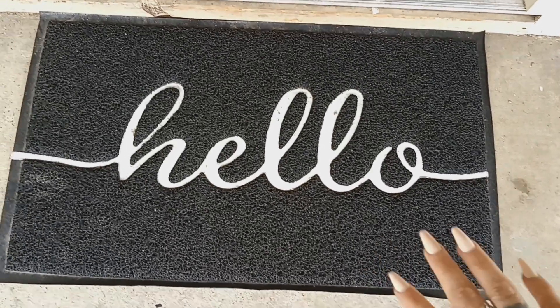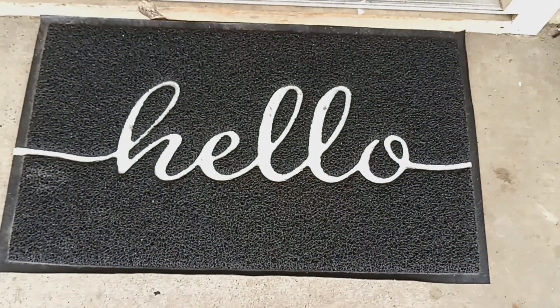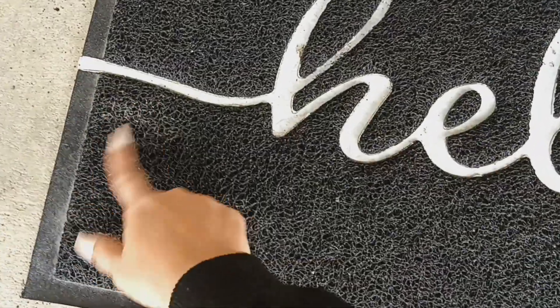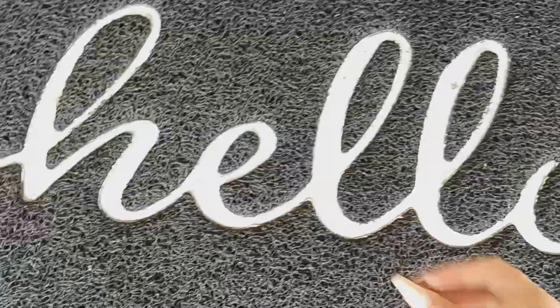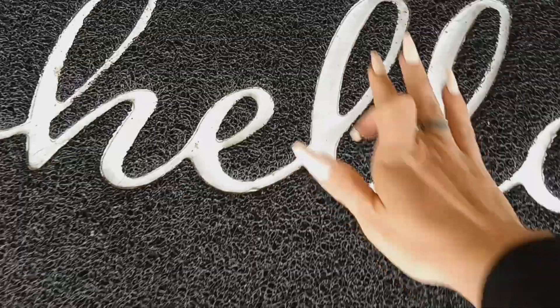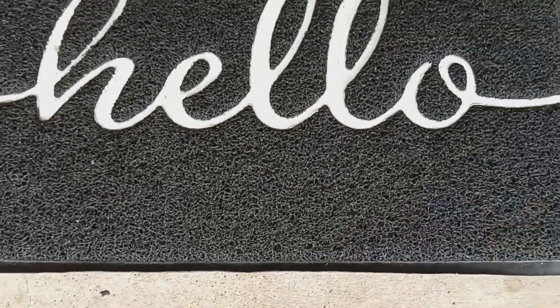I'll link this down below for you guys. I definitely think it's worth the money. It's easy to clean — I can hose it off and let it air dry and it'll be clean again. I wanted to show it dirty so you can see how easy it is to wipe off. I just took my finger and wiped it — so easy.